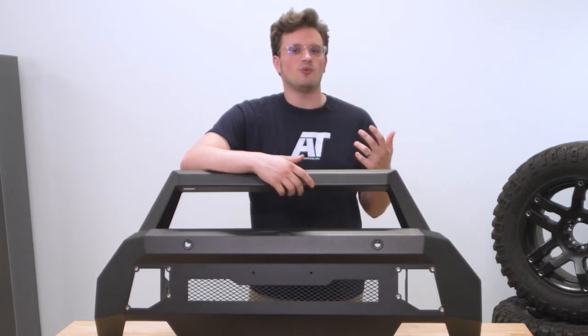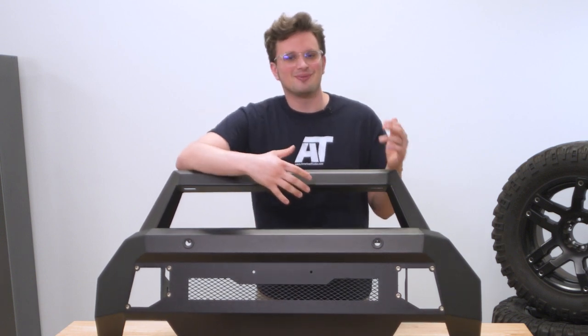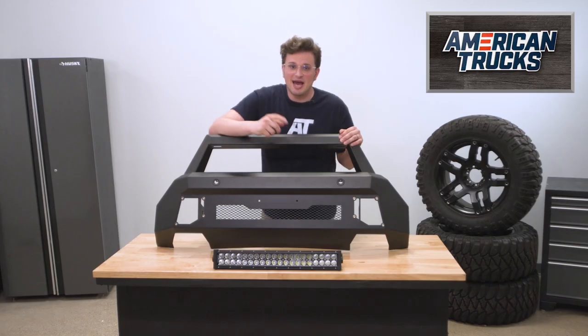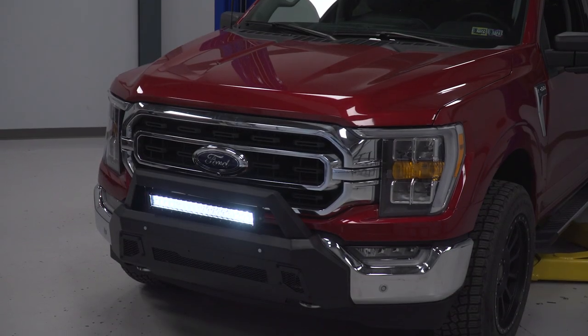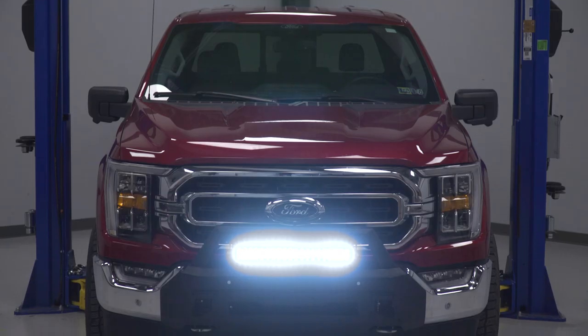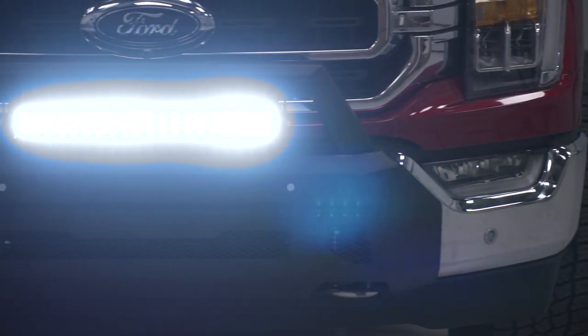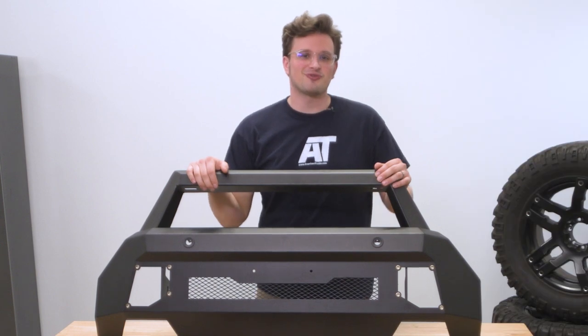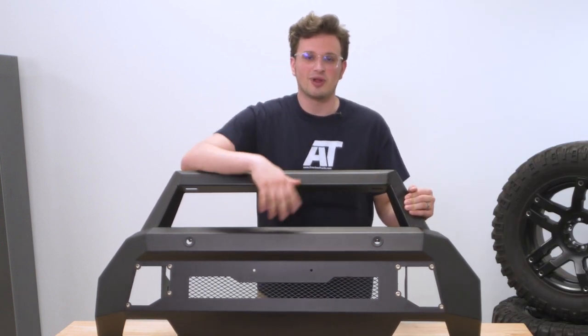This bumper doesn't require any welding for the installation — it just bolts on, which is also a big bonus. This add-on really doesn't only serve a purpose on the trail; it will really aid you on the daily drive as well. Here in Pennsylvania, we have a huge problem with deer, and a stubby front bumper is a surefire way to protect the front end of your truck without committing to a full aftermarket bumper.